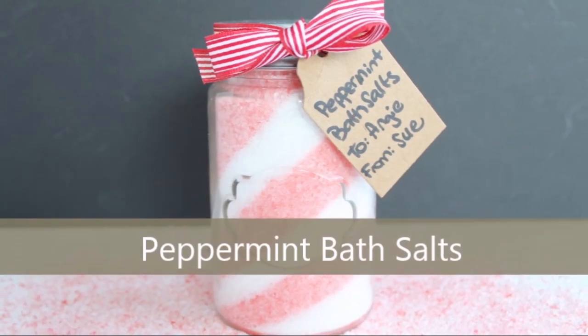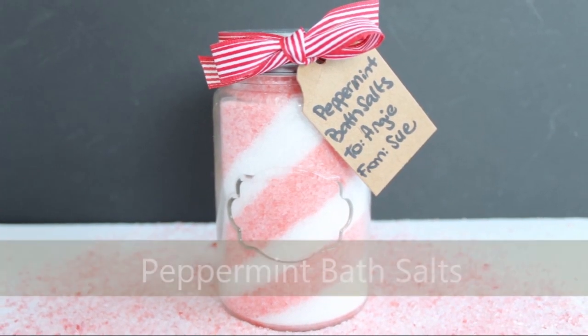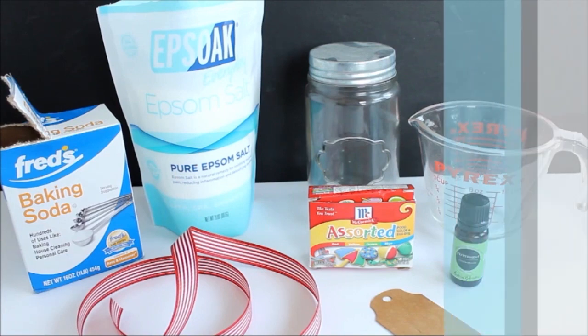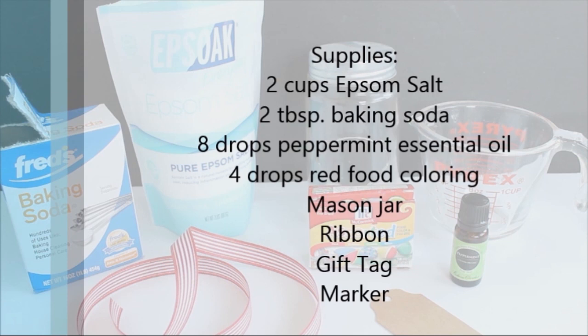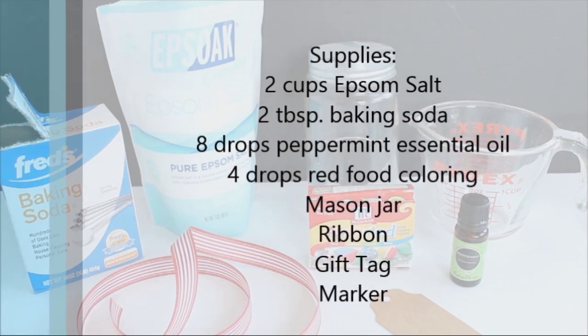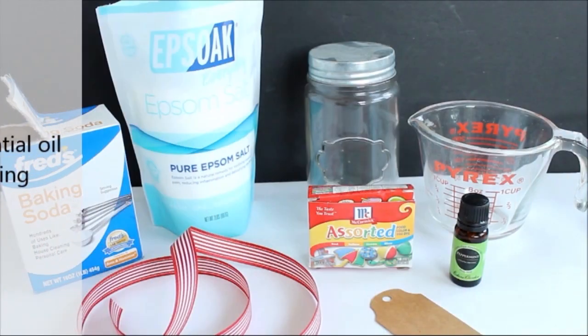Today we're going to make a peppermint bath salt gift idea in a mason jar. The items you'll need are Epsom salts, baking soda, peppermint oil, food coloring, a mason jar, some ribbon, a gift tag, and a marker. This will make one jar of peppermint bath salts for giving.